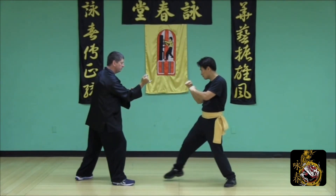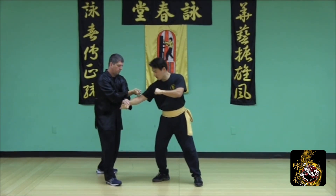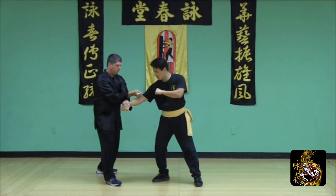Side step and defend the cross with a rear hand poxel and strike downward with a reverse strike number two.